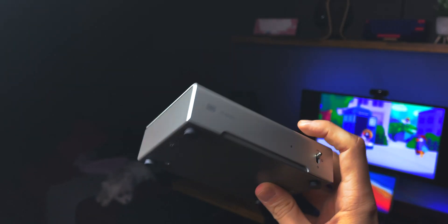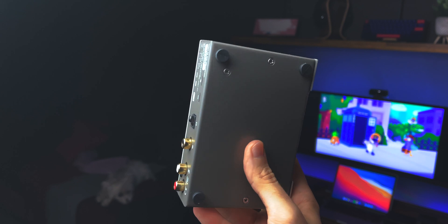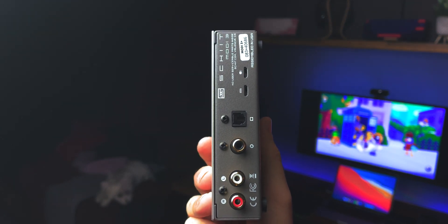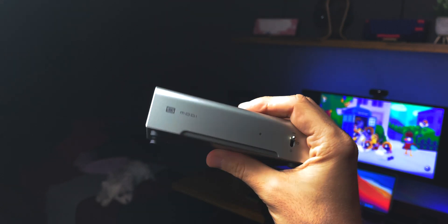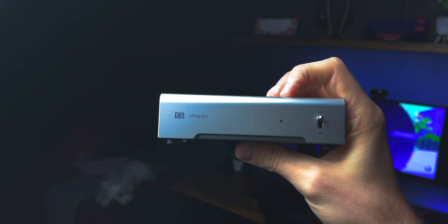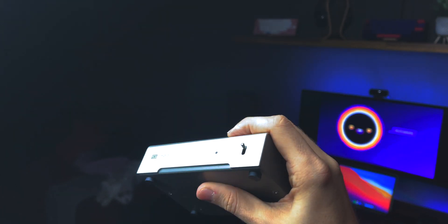The Modi is definitely not made to be a powerhouse of connectivity, but Schiit kind of expects that you will at least consider pairing it with a Magni to keep it company. And since the Magni comes with its own set of pre-outs, your entry-level Schiit setup really doesn't need anything else, aside from maybe speaker amps if you're rocking passive monitors.